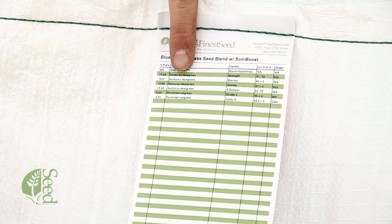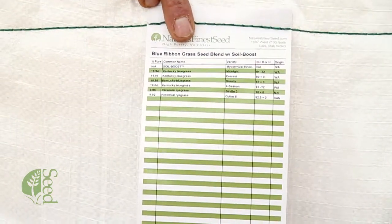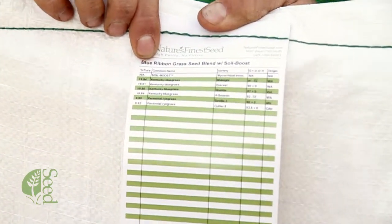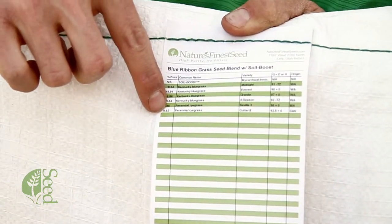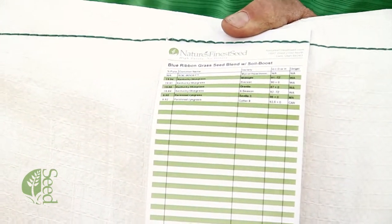You can see there's a few Kentucky bluegrass varieties and then a couple of perennial ryegrass varieties as well. Here on the left hand side it talks about the percent of pure seed of each of these that's contained inside the bag. If you add all these up it comes to about 99.5% pure seed that you're getting inside the bag.